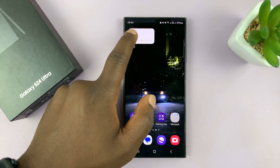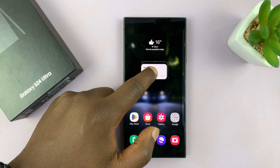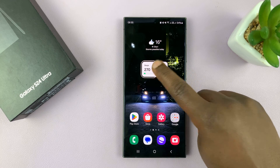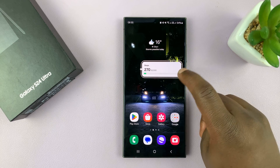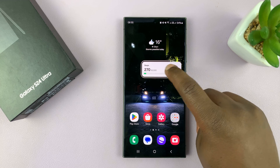Now I can long press and drag this to any of the home screens I might have. I want it on my main home screen and I can also resize it the way I want. I can make it a little bigger, and if it's too big, I can make it a little smaller.